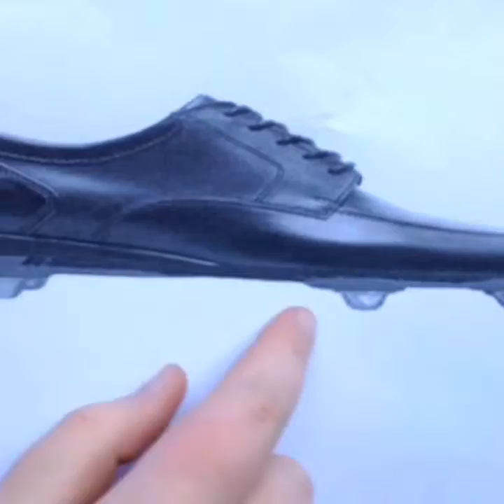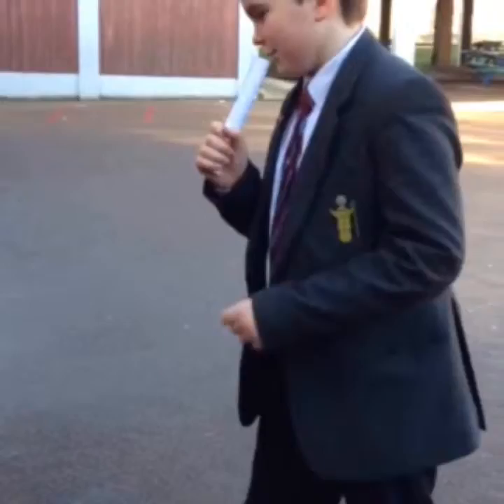My name is Oliver and I'm reporting from central London. I'm here today with Nick. How are you? I'm good. So have you ever forgotten your rugby shoes or football shoes when you go to training?